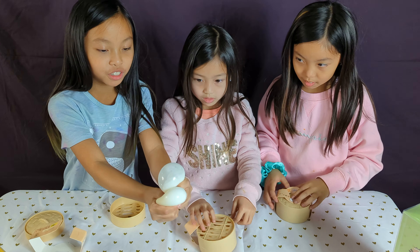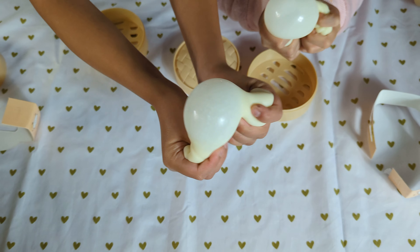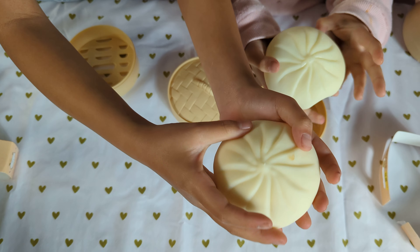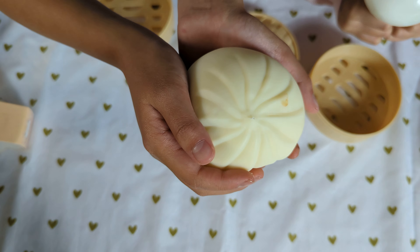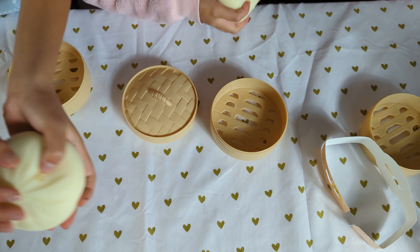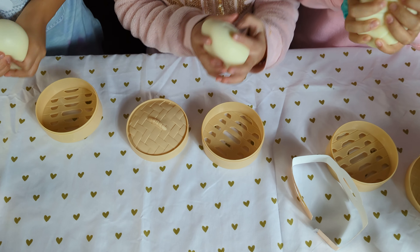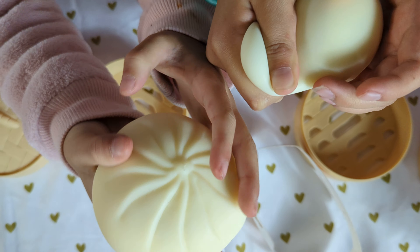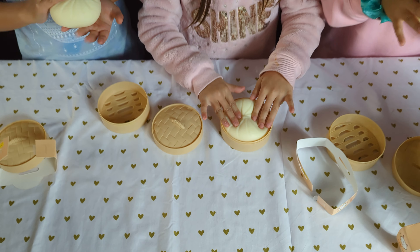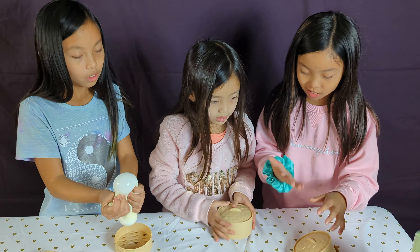Oh my gosh, look at it! So basically it just looks like a needle, it feels like a needle, but it's shaped as a dumpling. It kind of looks like snow inside. As you can see it has these little things to show it's a dumpling. We always wanted to feel what these feel like and never got a chance to. Look what's inside here - it looks like shaving cream and snow together.